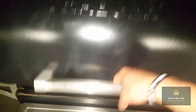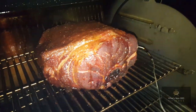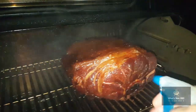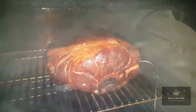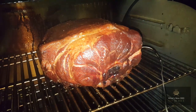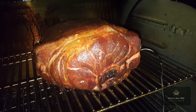We're an hour after the last update, and as y'all can see, that bark is setting in really well. We're going to spray it down with some apple juice. Like I said, we're running at 250 degrees inside the pit. We're going to continue cooking at 250 degrees and I'll update y'all in another hour when we're spritzing it again.